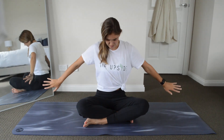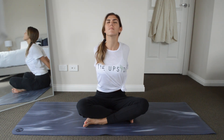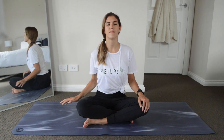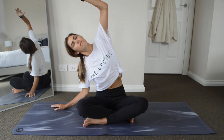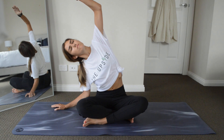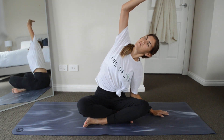And once more, fingertips behind us. Come back to neutral, both hands on your knees. Now we're going to place our right hand on the floor beside us and bring our left arm up and overhead into a side body stretch. Then switch sides — bring your right arm up and overhead, really feel it down your right side.